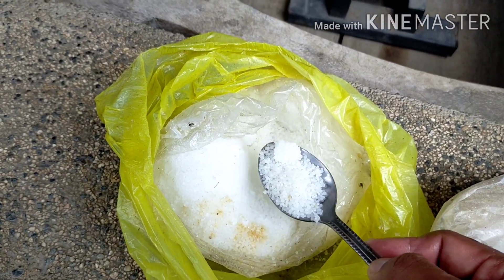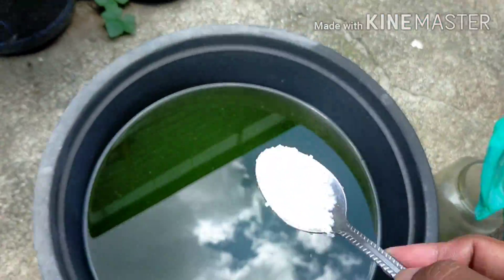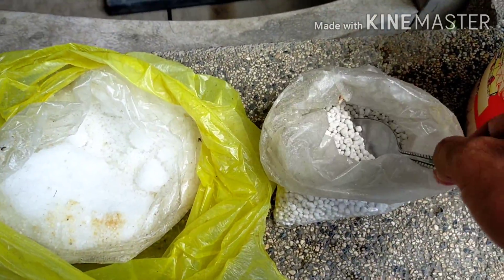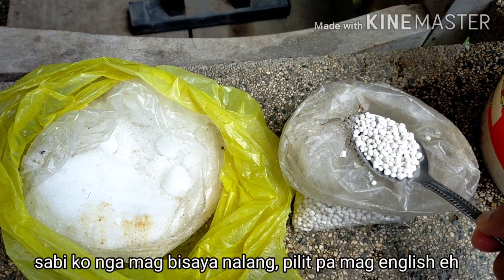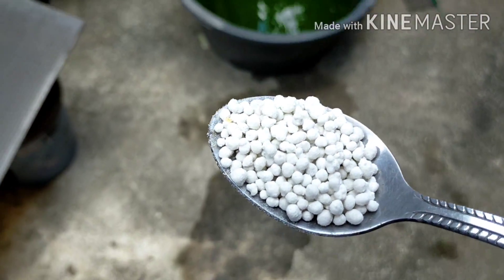That's enough urea. Put it directly into the culture. Then add another spoon of the complete fertilizer.